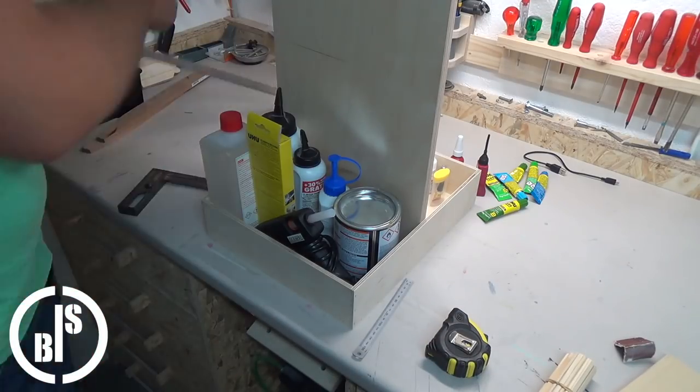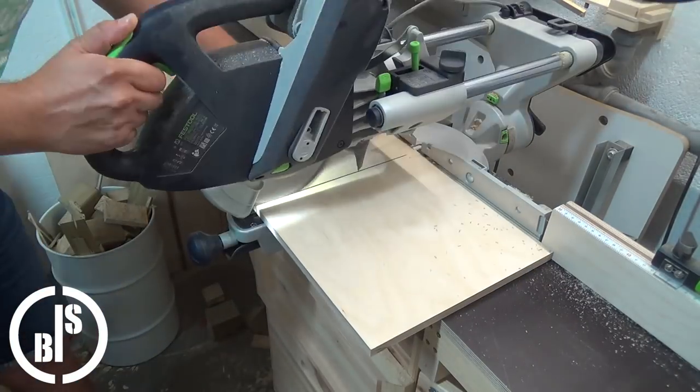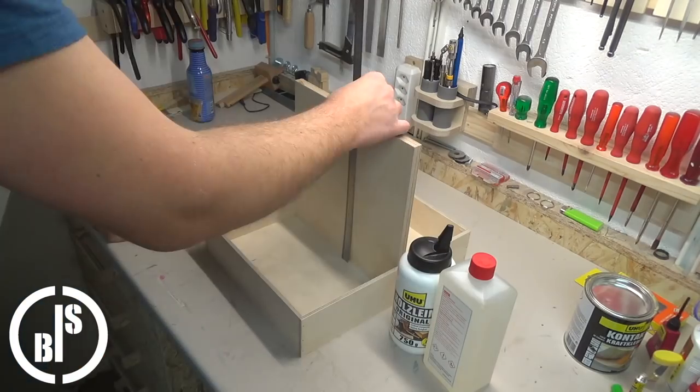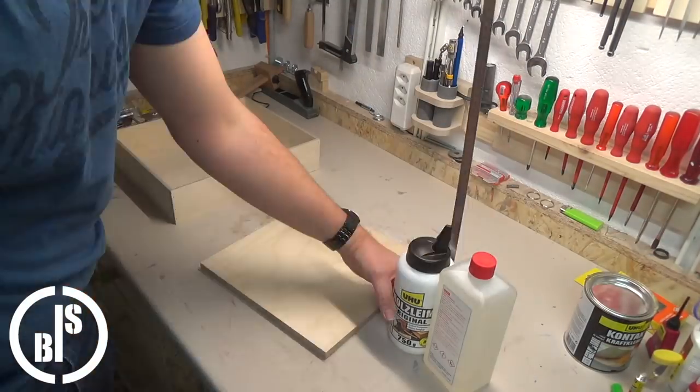Next I cut the handle part which is also a divider for the tray. At this point I just wanted to make a tray with a handle but without lids, like the caddy Chuck or whoever has made.